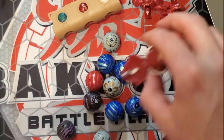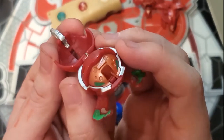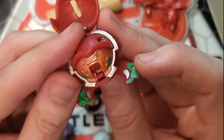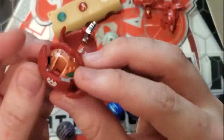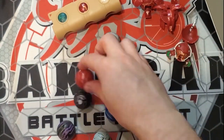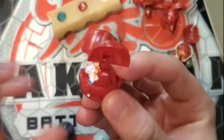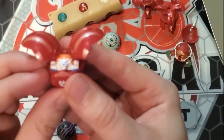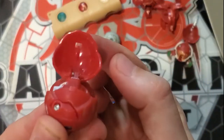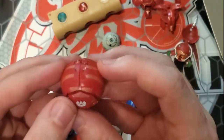Then we have a Pyrus Stinglash, I believe — 250 Gs, silver. All this paint and these details have not been worn or aged a day. They look absolutely incredible. And then we have a Pyrus Griffin, 250 Gs. This one's really nice because I actually have a Griffin that is translucent like the Saurus, but mine broke right here on the peg so it doesn't close — it's just a display piece. So having a Griffin that is usable is just so nice.